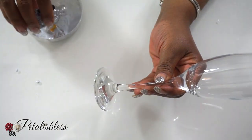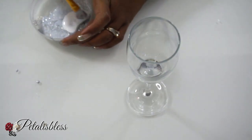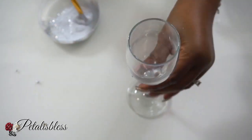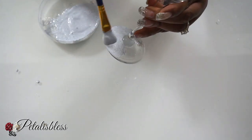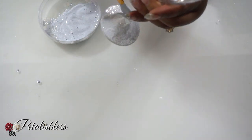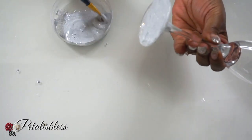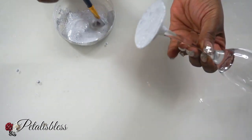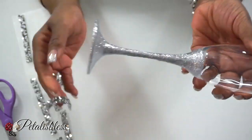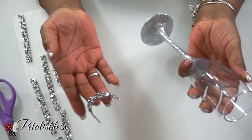Here we have a wine glass from the Dollar Tree and I'll be putting more silver glitter with Mod Podge around just the bottom part of our wine glass. Again, I will be putting two coats and letting it dry in between each coat. And here's our wine glass all dry and finished — just did the bottom half. Doesn't it look super cute? I did the bottom also.